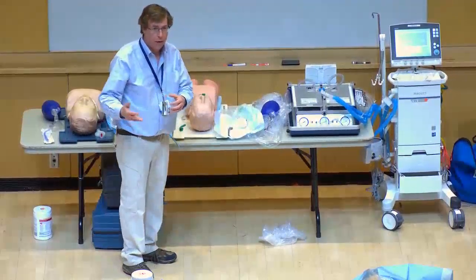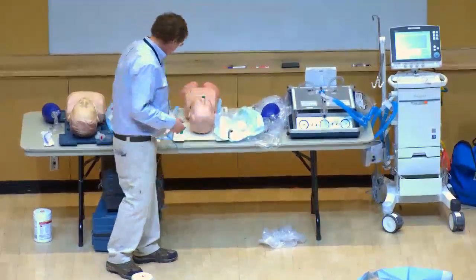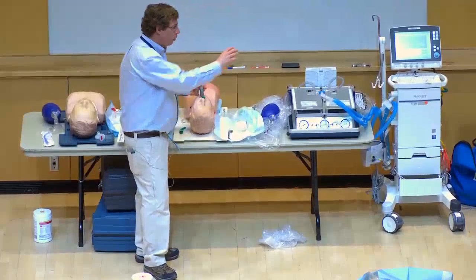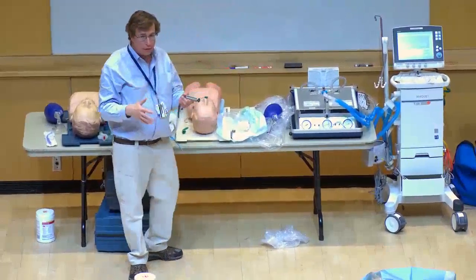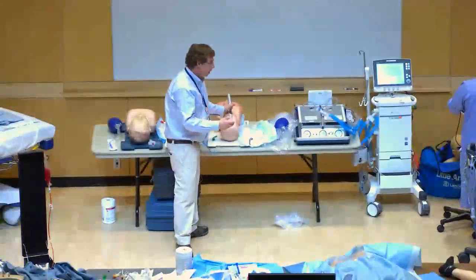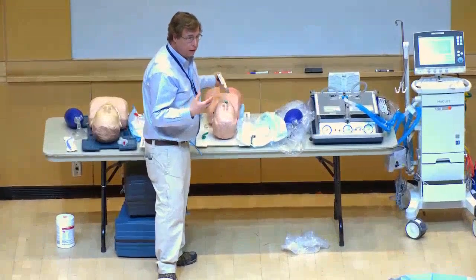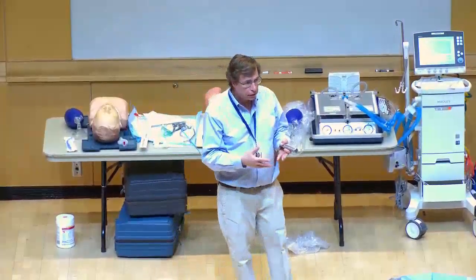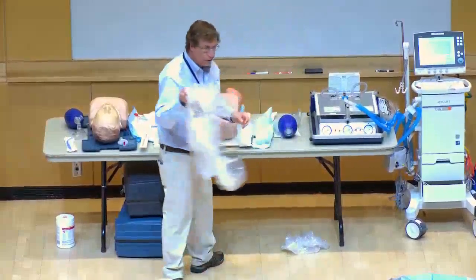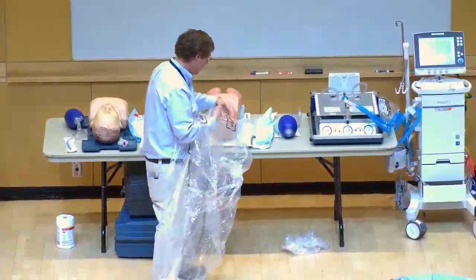Each ventilator comes in a ventilator bag. You can make a small hole in the bag, pop it over the patient, and pass the mask through the hole to create a self-contained circuit during pre-oxygenation. This limits aerosolization of secretions while you pre-oxygenate for two to five minutes before induction. These patients, once anesthetized, desaturate very quickly due to poor functional reserve, so adequate pre-oxygenation is critical. You can still see their face through the bag and perform jaw thrusts.